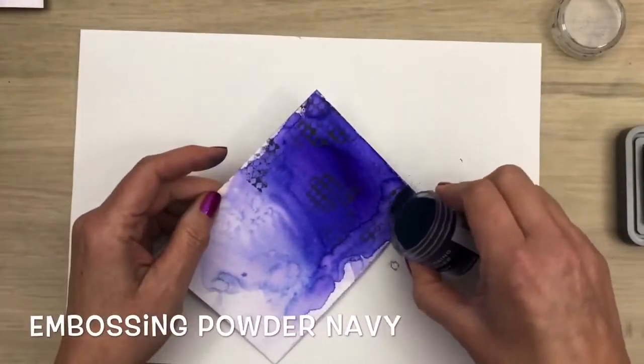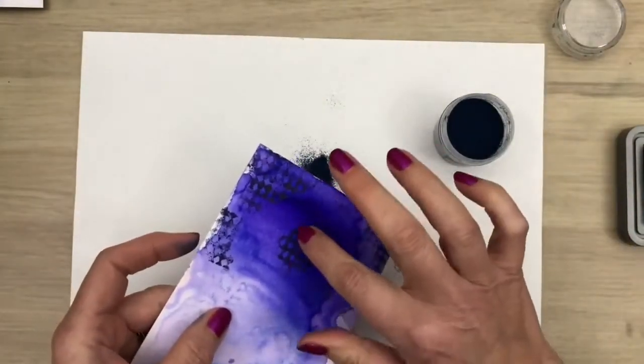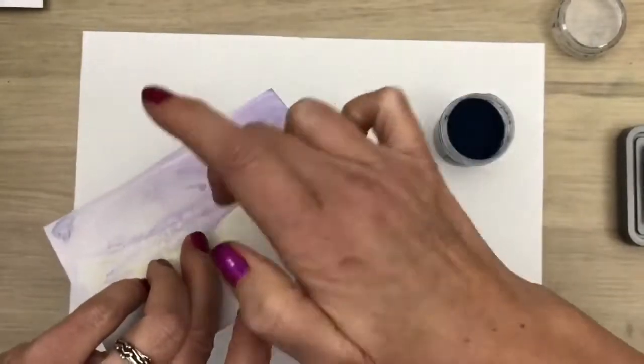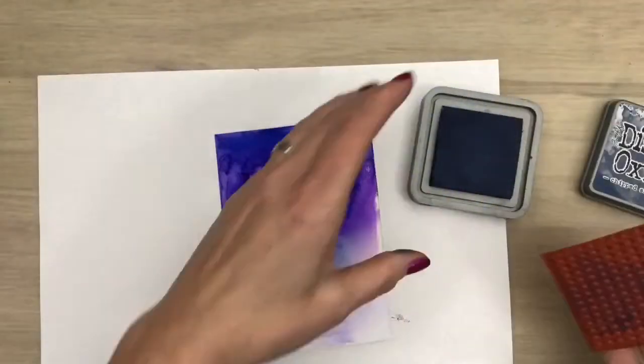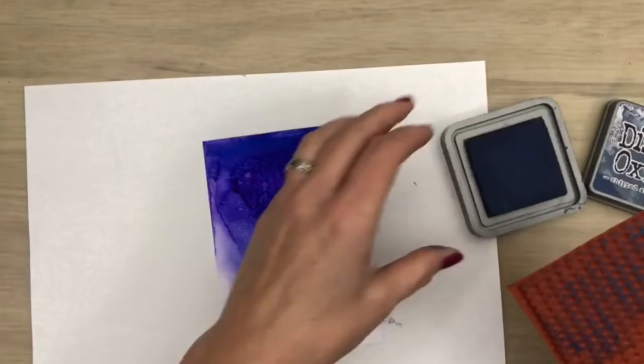Then I add embossing powder and I wipe away parts with my finger because I want a part of the ink to still show. This will give a fun gloss and matte effect. And I do the same for the other card but with the stamp sideways.